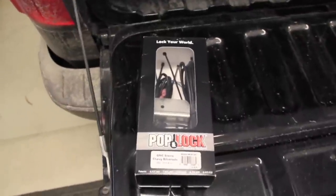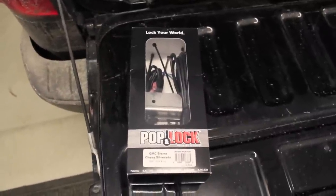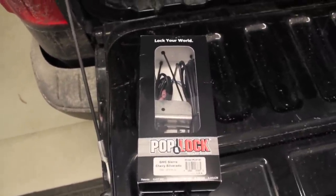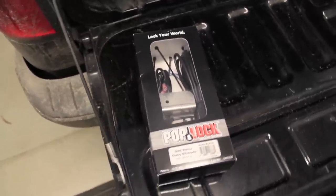Hey all, so today I'm going to be installing a pop and lock on my 2014 GMC Sierra. This will allow the tailgate to be unlocked and locked with your key fob and with the interior lock and unlock buttons as well.